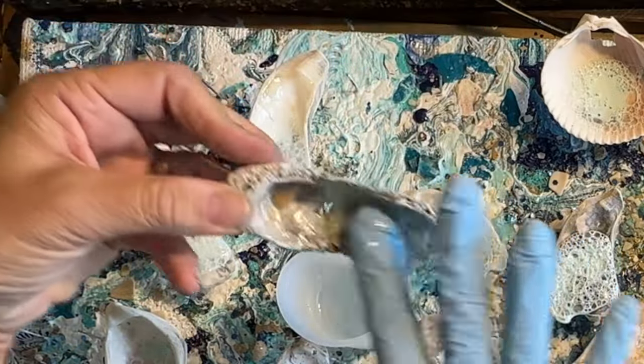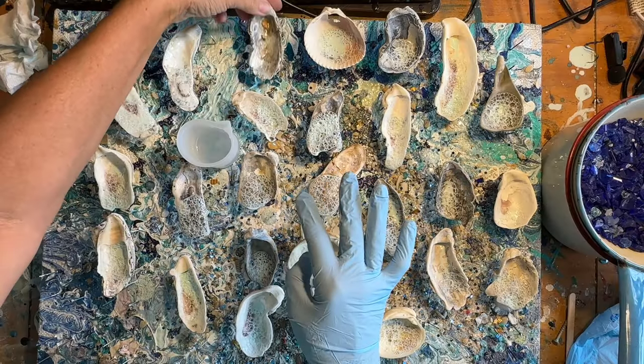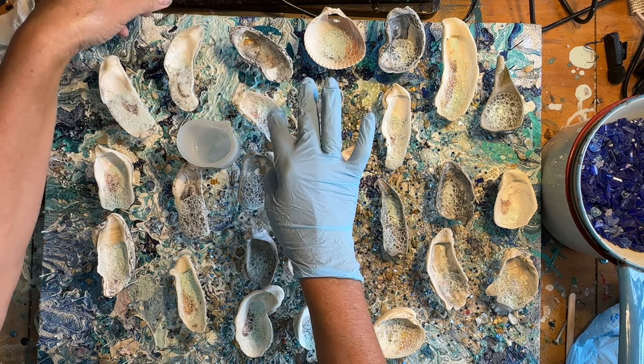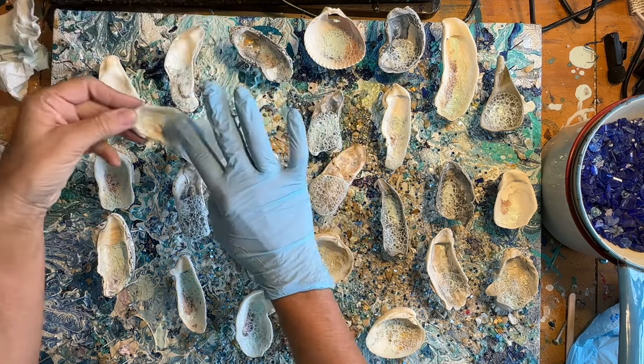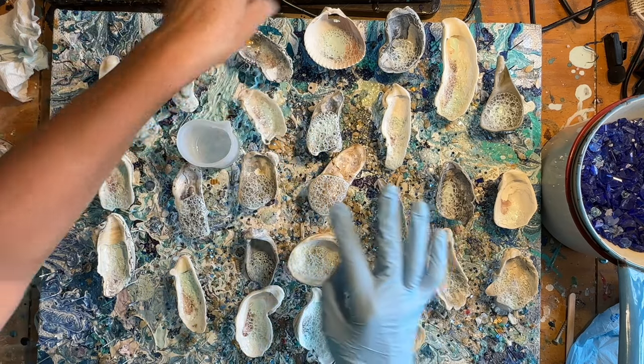Some of these shells have holes now. The bubbles aren't really showing up on that one — that's all right. I think I'm going to lose some resin on this one since it has a hole in it. I know I'll probably lose some to drips and that's all right.